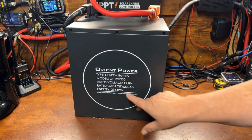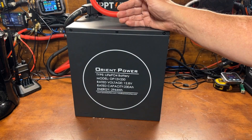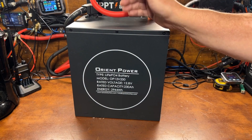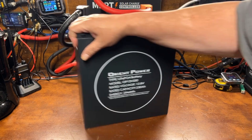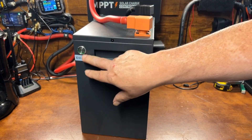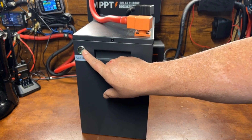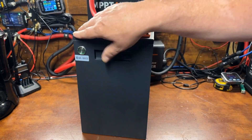We exceeded our 230 amp hour rating on this battery and achieved 235.5 amp hours — so that's pretty good. One thing I forgot to show earlier: there's a power button on this battery that you can turn it off and on, which is pretty cool. And this here is your Bluetooth device name.